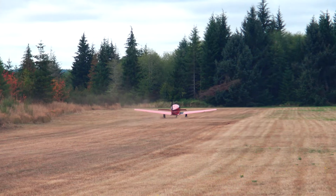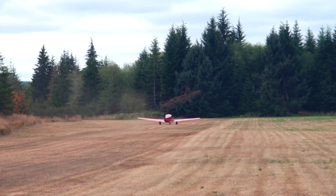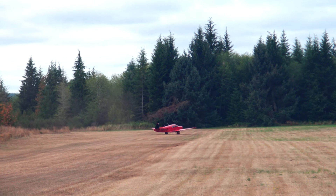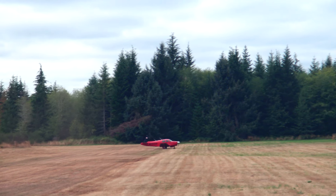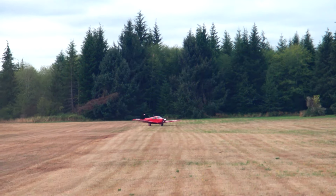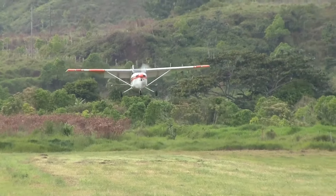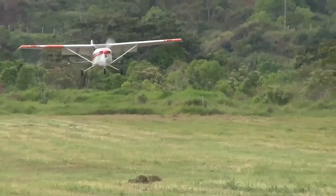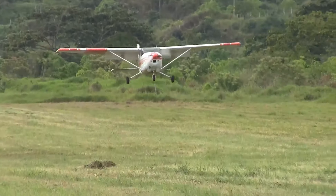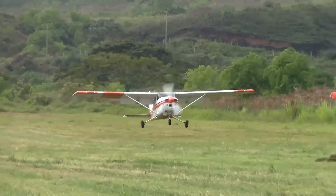It looks spectacular but it wasn't that deep, but it was fun anyway. This is a Mooney M20. The pilot is Brian Painter. It's all about energy management and he does a great job landing this airplane in a short field. His name is Hill of Dreams in Washington State.